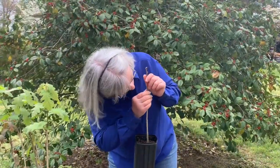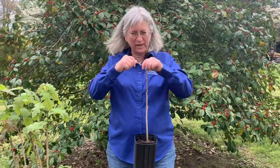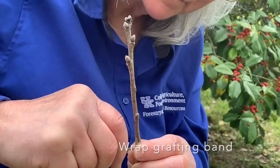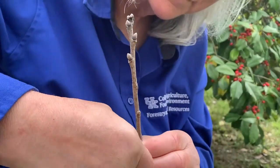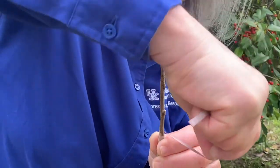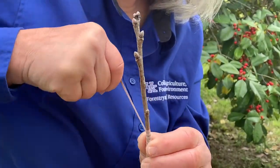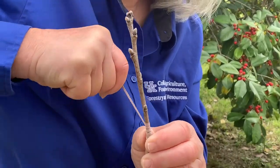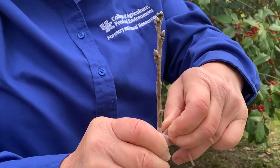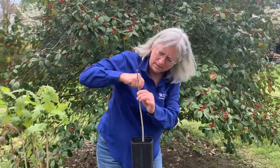I've got it lined up really well here, and I'm going to take a grafting band — basically a rubber band — and wrap this around very tightly. I'm pulling this almost to the point where the band will break, and sometimes it does and you have to start over. But I really need the vascular cambium to be touching tightly between my scion and my rootstock.